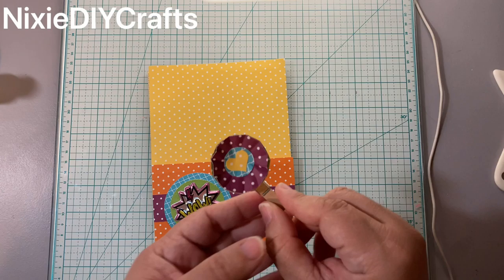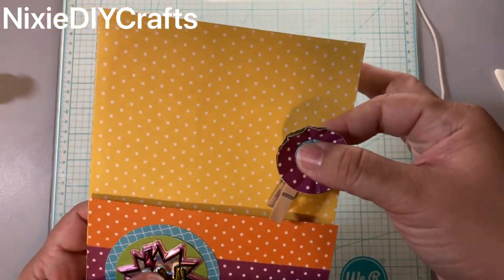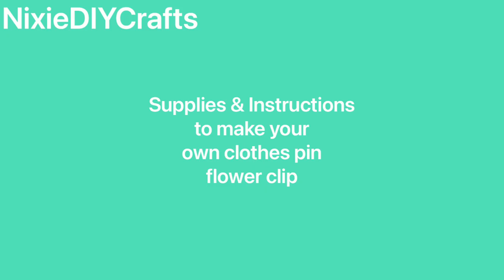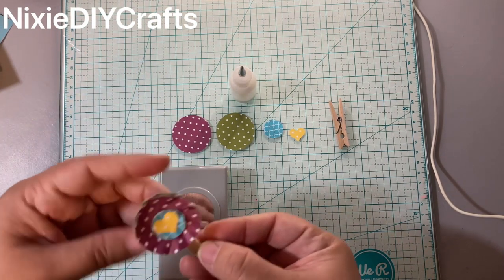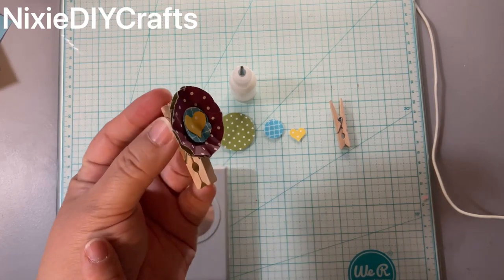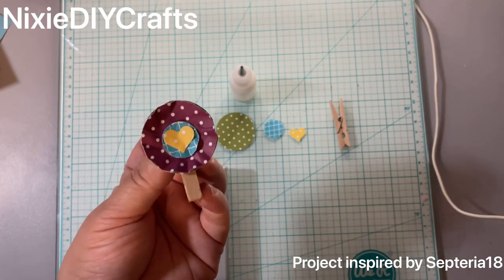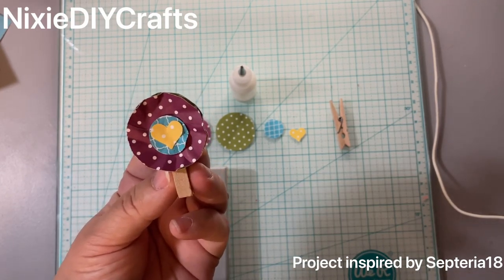The little clothespin rosette is decorative and my package will already include it completed — it's just for decoration. But I do want to show you how to recreate one in case you want to make some in the future. So let's go ahead and get started. These are the supplies you will need if you want to recreate your own.